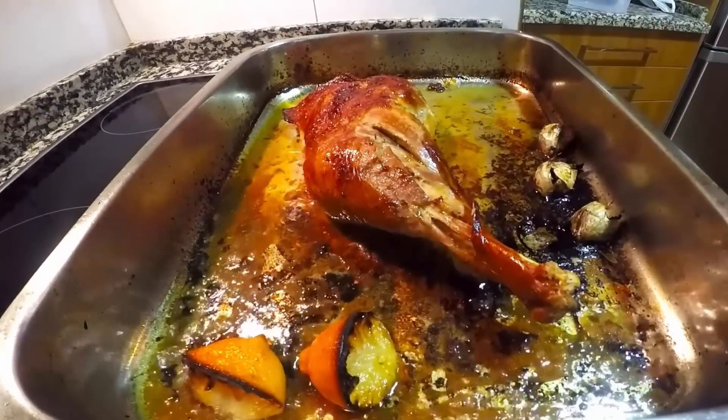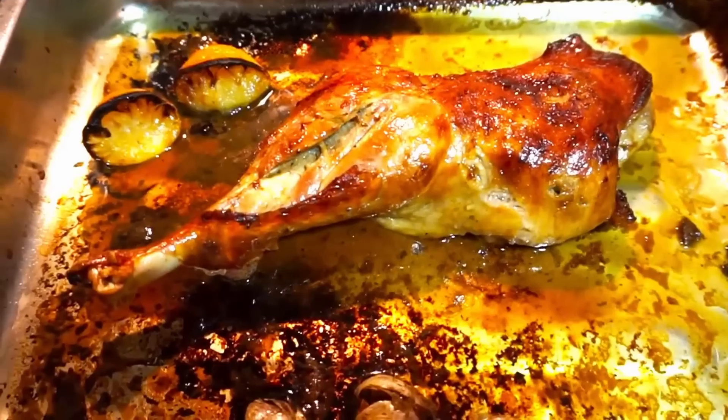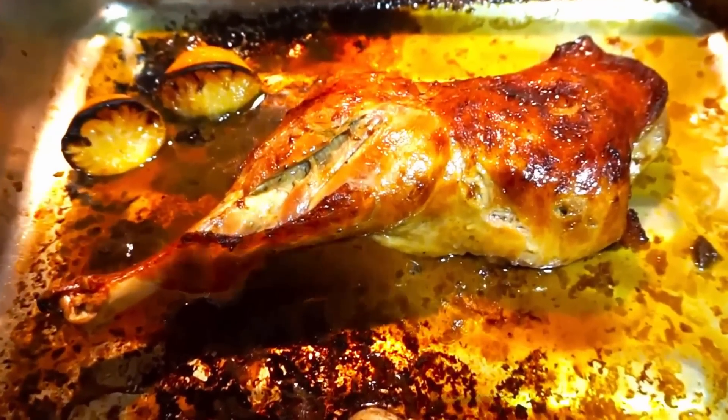Súper dorado por afuera, tierno y lleno de sabor. Muslos de pavo a la cerveza.